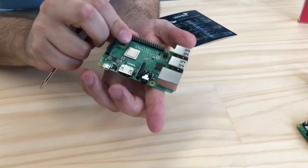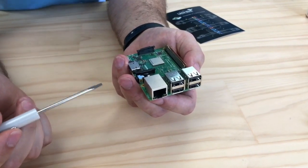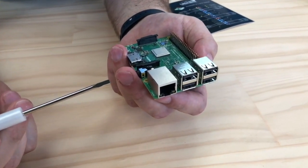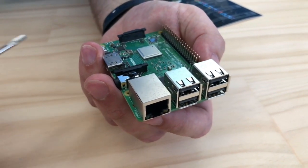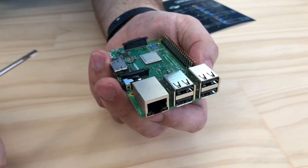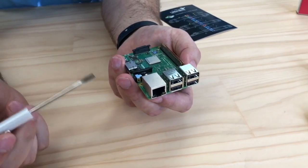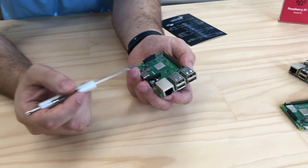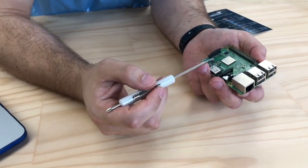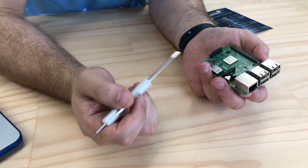Flipping to the other side, it has the same USB ports and RJ45 networking jack you'd expect on a Raspberry Pi, but this one is Gigabit — with an asterisk. While it does support Gigabit Ethernet networks, actual throughput is limited to about 300 megabits per second because it routes through the new USB controller, which is limited to USB 2.